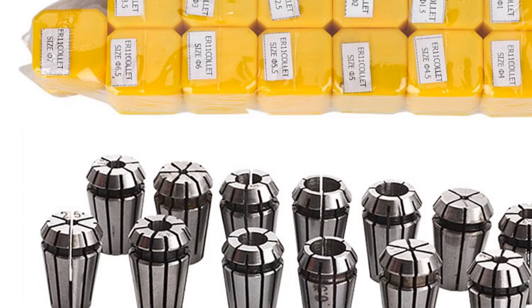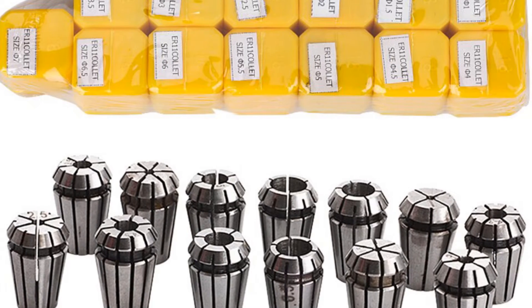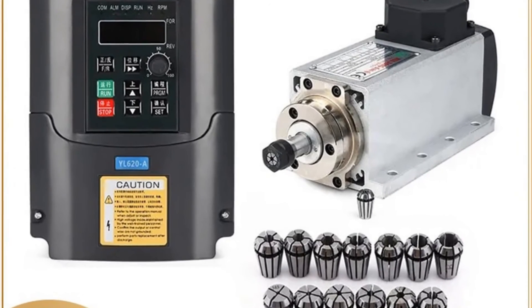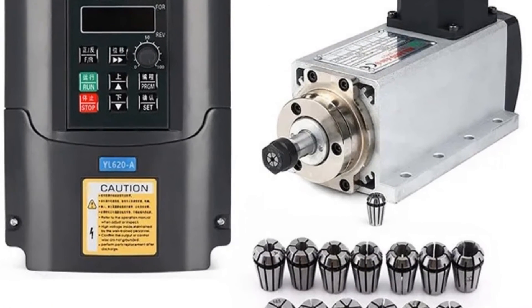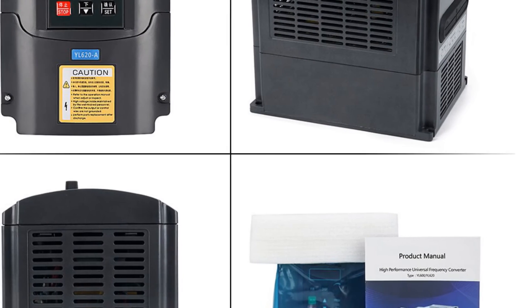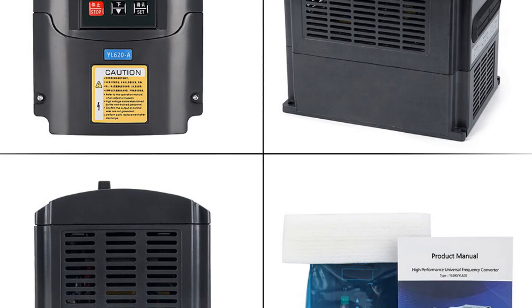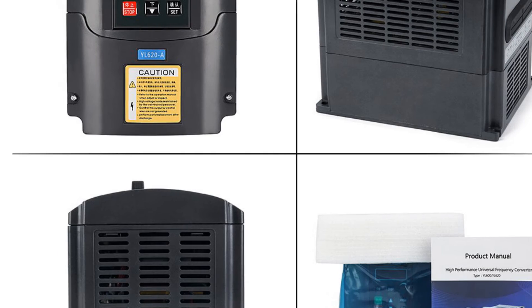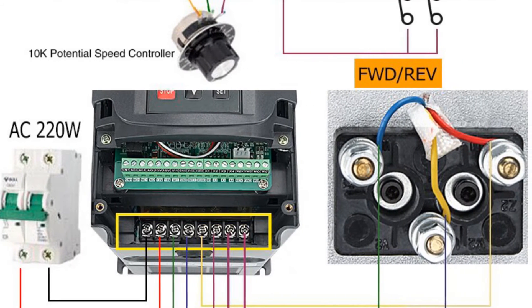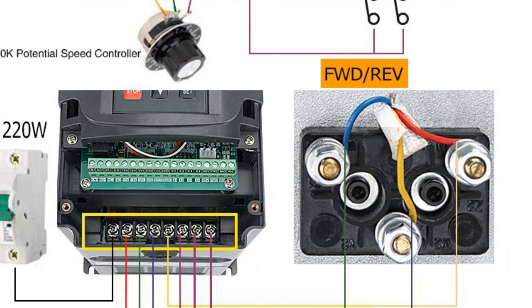Additionally, the kit includes a 13-piece set of ER11 collets, which further enhances the versatility of the spindle motor. The kit is easy to install and use, with clear instructions included. The air-cooling system ensures that the spindle motor remains at a consistent temperature even during prolonged use, and the runout is less than 0.005mm, ensuring precision milling every time.